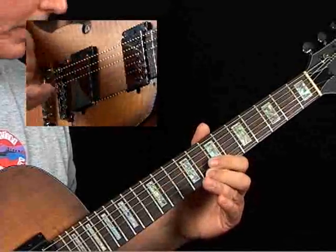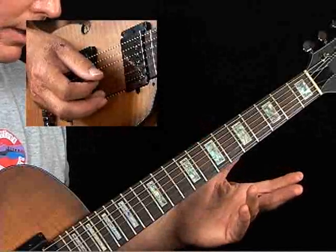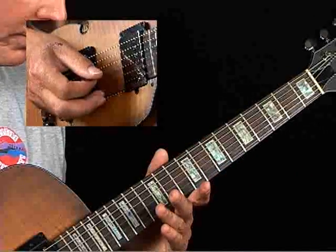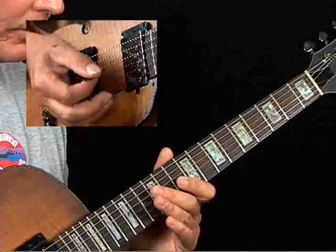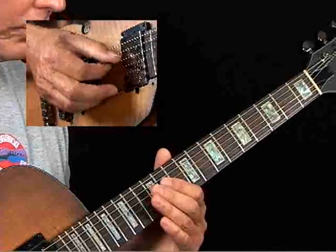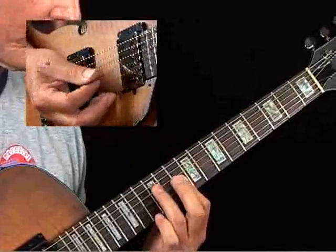Then to finish that, you play the G, down stroke, then open B. Then when you switch over to the D minor — which is the two chord in the key of C — make sure you come in a little flat finger to dampen that open B, so then you approach the top four strings of this D minor chord.